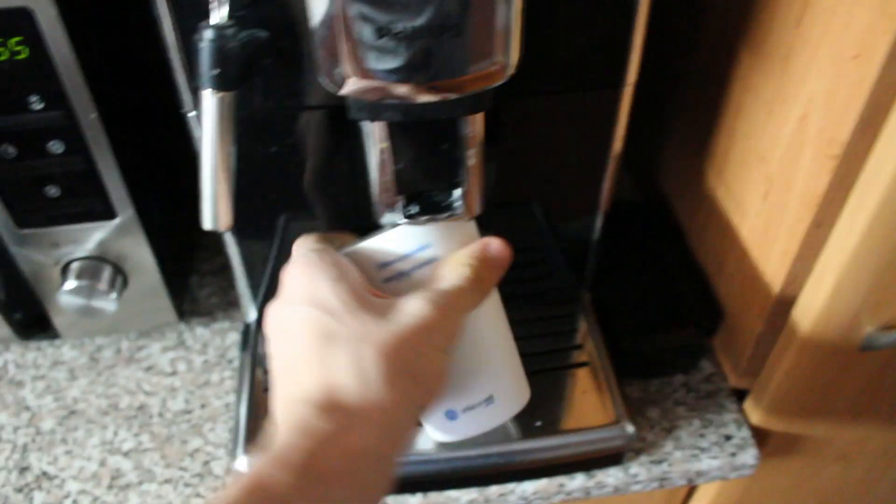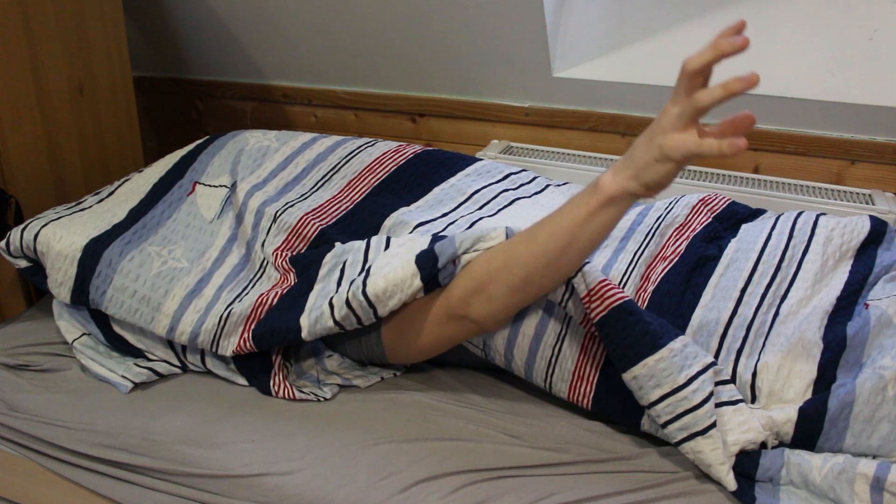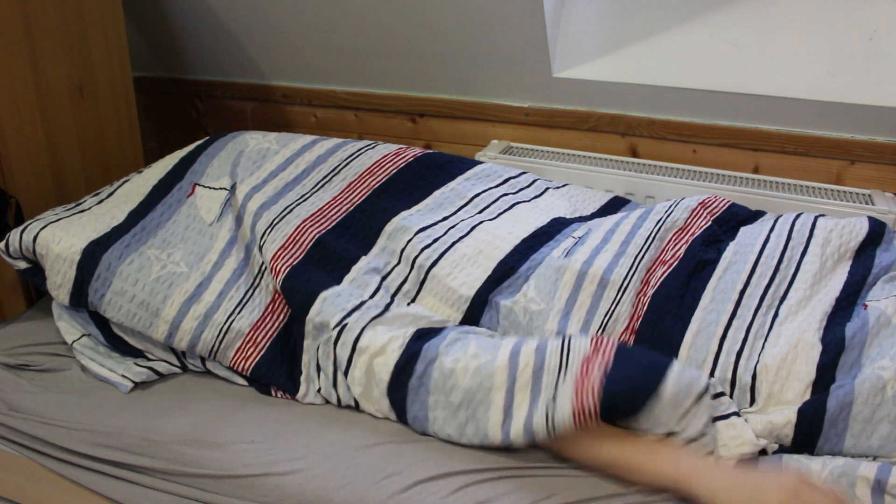The problem with morning coffee is that to make it, it requires some basic motor skills, which I don't possess so early in the morning. So one day I decided that I want to end my morning misery and started the ever so dangerous task of thinking.